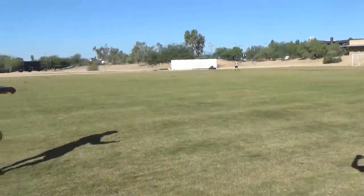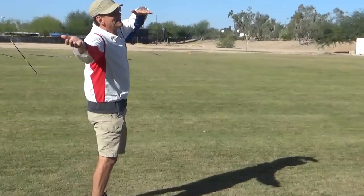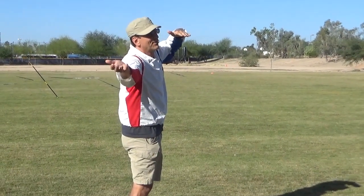No, absolutely grab it normally, but feel it flying in your hand before you throw it.